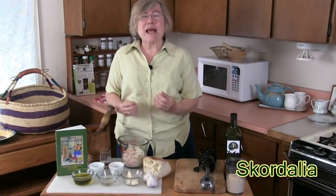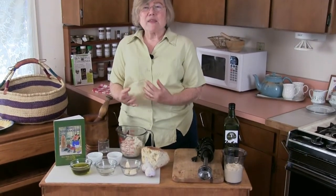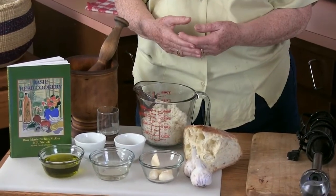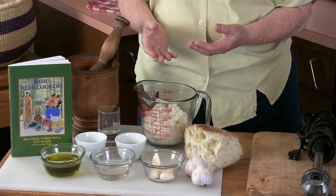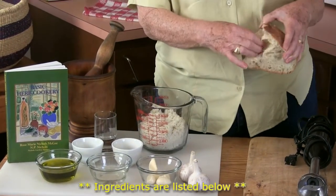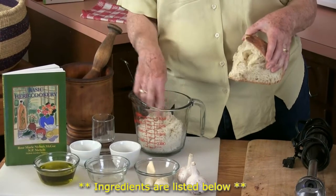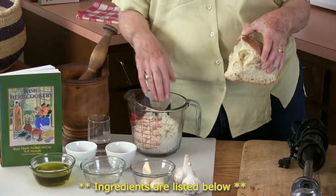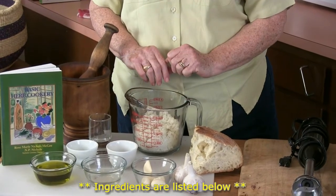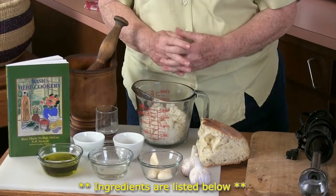The ingredients are very simple. It's that Mediterranean method of bringing together a few basic ingredients and creating something with a sublime flavor. We use some white bread — I have torn this into little pieces, made breadcrumbs, soaked them in water, and then squeezed out as much moisture as I could.